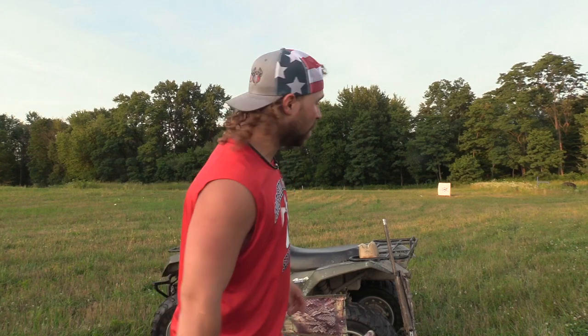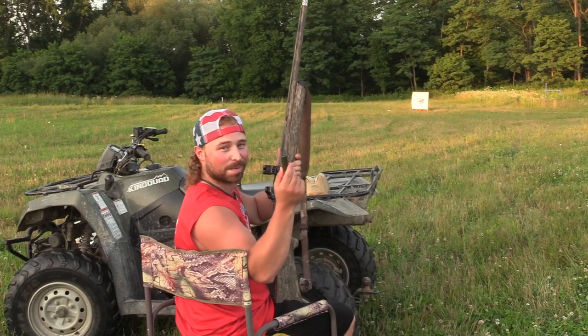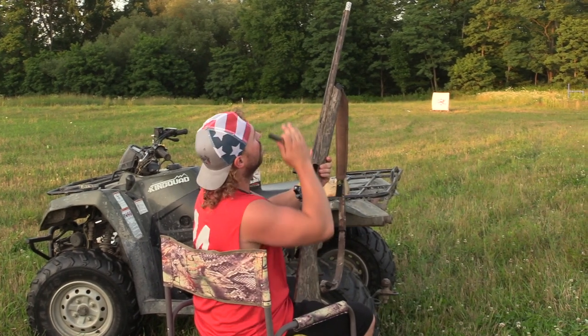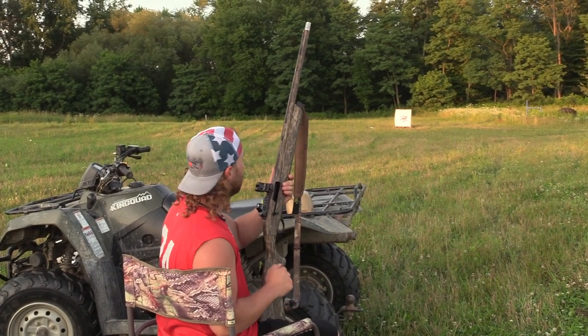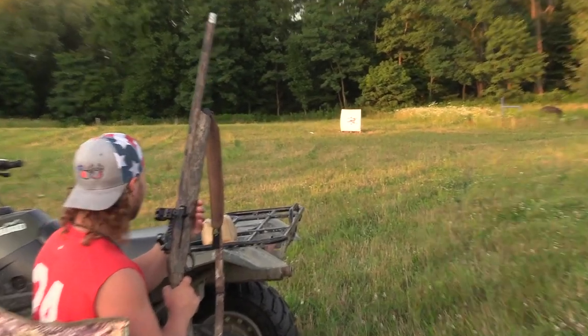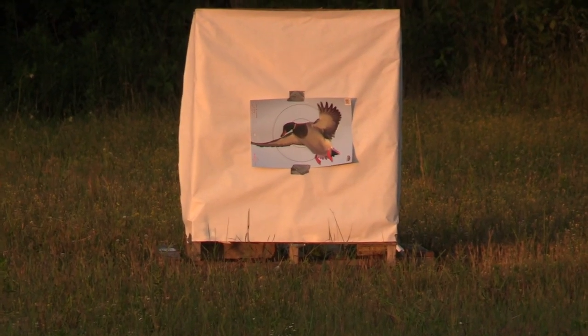Without further ado, that's enough talking — let's put some pellets on paper. Here we go: Dakota Duck and Goose two shot, Pattern Master Extended Range, ported in silver. Let's see how she shoots at 40 yards.